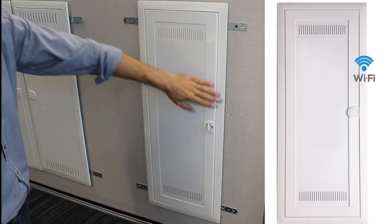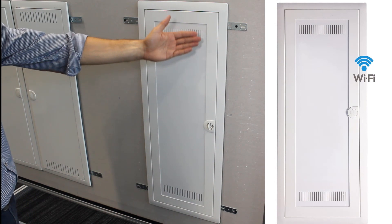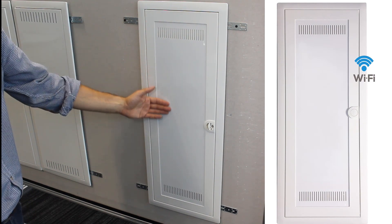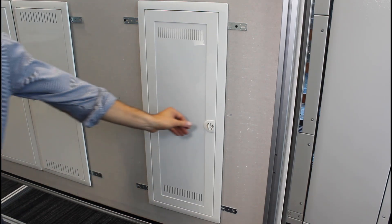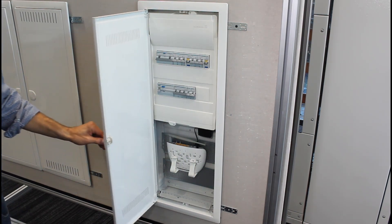Thanks to the materials used, the Wi-Fi signal is well propagated and the enclosure offers a nice design. All doors, whatever their function, are available in RAL 9010.